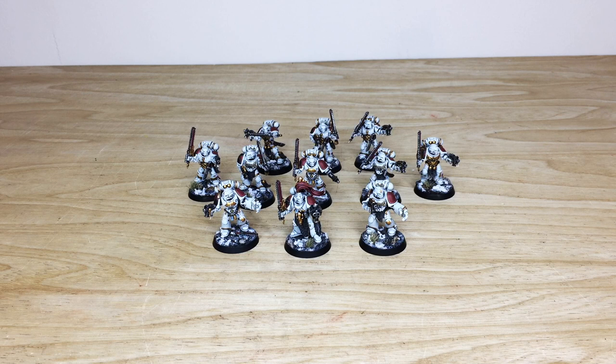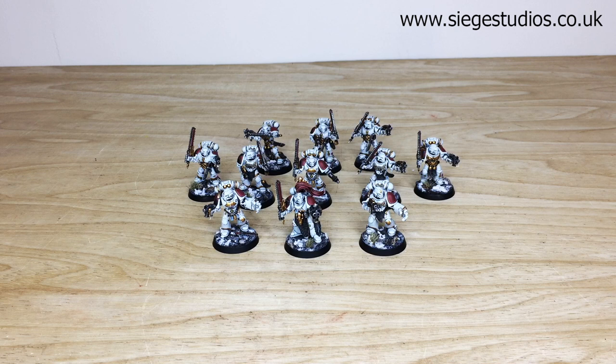Thanks for checking the video out guys — I do hope you like these custom Space Wolves. Really cool models — love the addition of the Primaris Space Marine head on them. I know Amy had a really good time working on them. If you're interested in a commission here at Siege, head to the description and click 'Get a Quote', complete the contact form selecting the relevant drop-down options, include a list of models in our model list format, and we'll get a quote back to you.